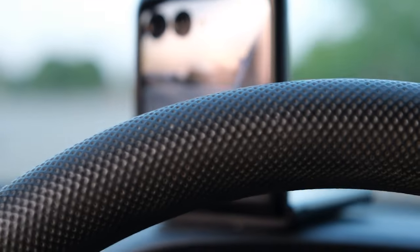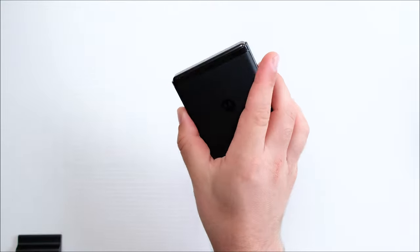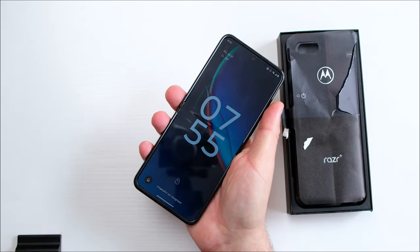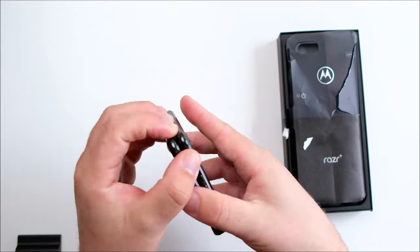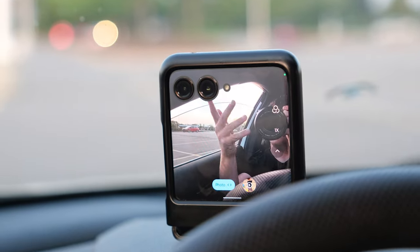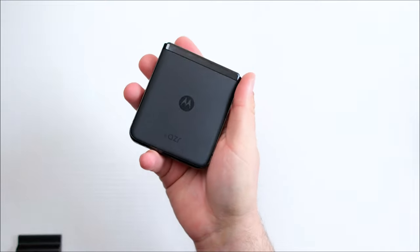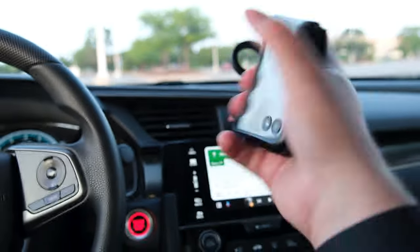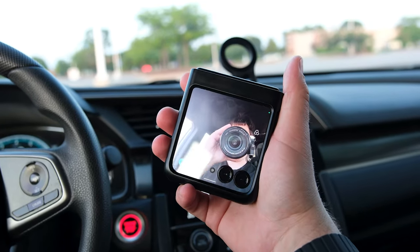The Moto Razr finally released their new iteration for 2023 — their third take of a foldable phone. It manages to bridge the gap between the past and the future. The first one launched in 2019 with a price tag of $1,500. In the US it is the Moto Razr Plus; in other markets it is known as the Motorola Razr 40 Ultra. A sleek and stylish design, this phone might bring Motorola back to the mainstream.